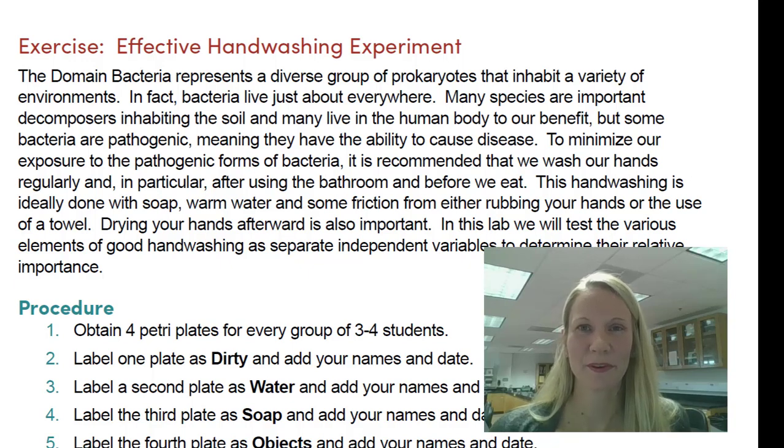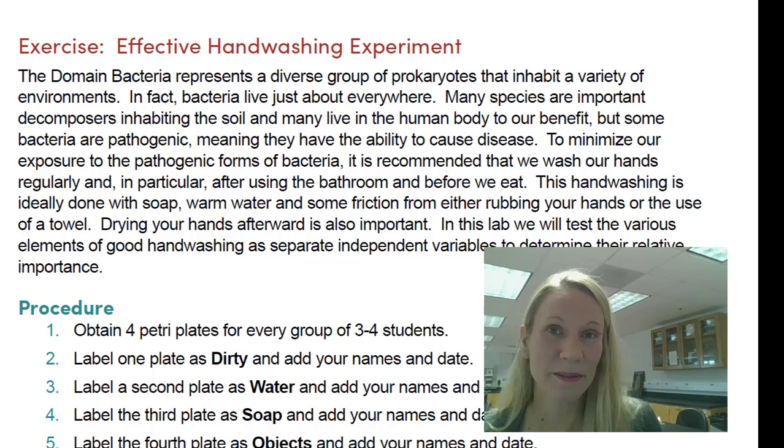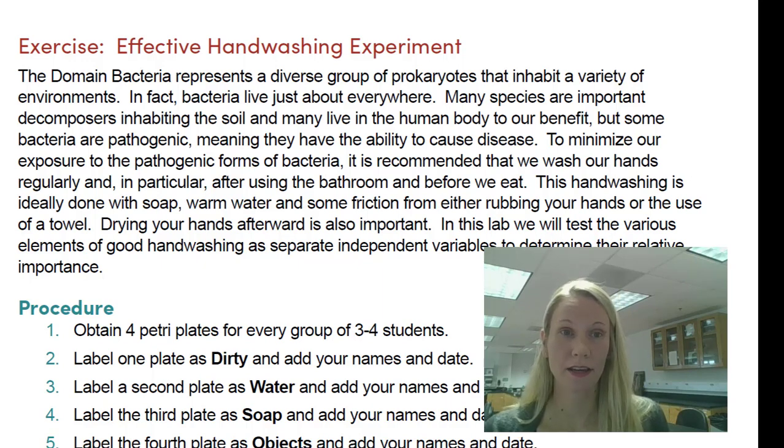Hi students, this is Professor Wendy Gideon and I'm broadcasting to you from our microbiology lab here at Palomar College. And if you're not one of my students, then welcome to my virtual classroom. If you are my students, I miss you guys and here I am demoing the lab solo today. If you would open your books to page 151 — your lab manuals — you're going to find our activity on effective hand washing.